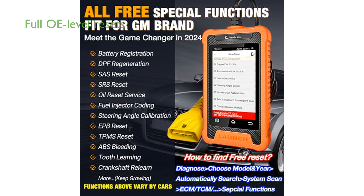The scanner is capable of reading and erasing codes, viewing live data, and supporting full OE-level resets for GM vehicles, making it an invaluable tool for maintaining optimal vehicle performance. With features like AutoVin Scan,